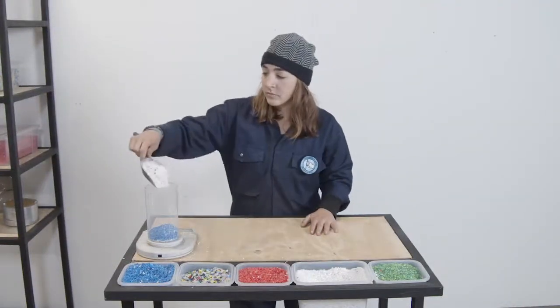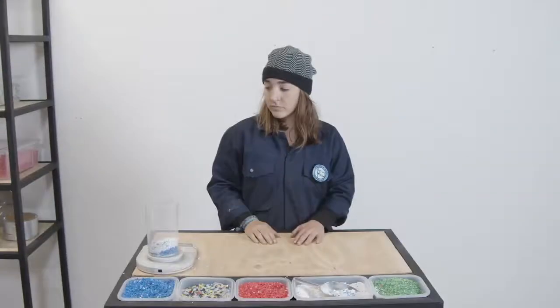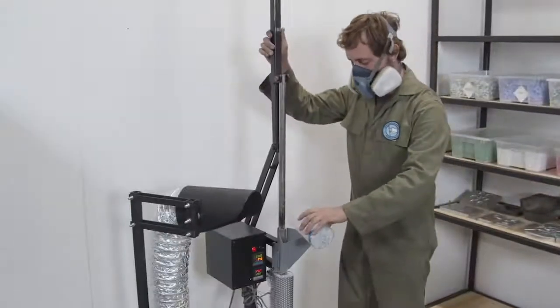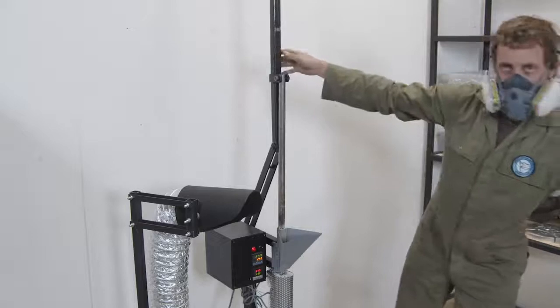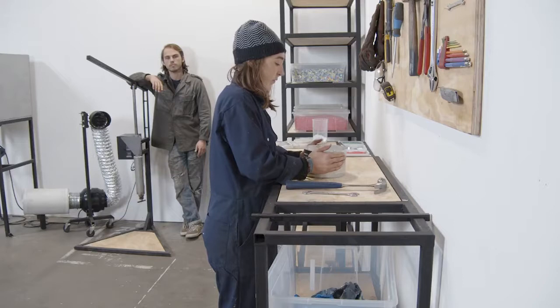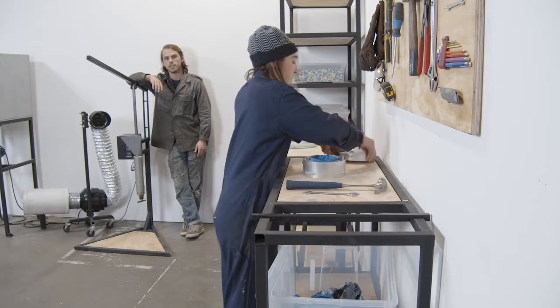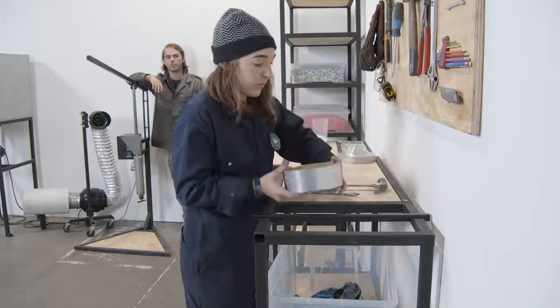While your machine heats up, prepare your plastic for the machine. It's nice to set up a mixing station where you can weigh out ratios and experiment with different color combinations that you and your customers like. The machine's hot and your plastic's mixed, now it's time to put it into the machine. It's nice to have a workstation where you can demold and finish your products once they come out of the machine.